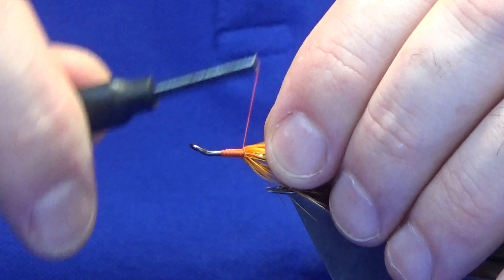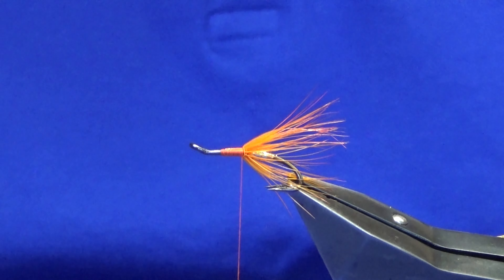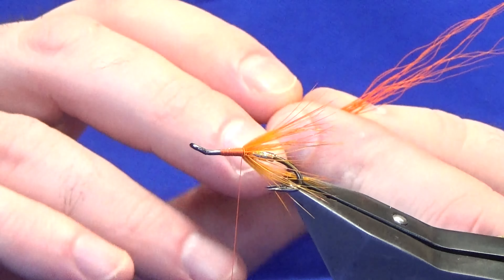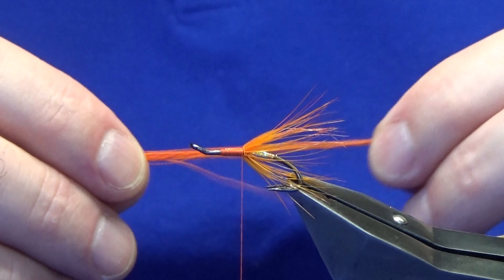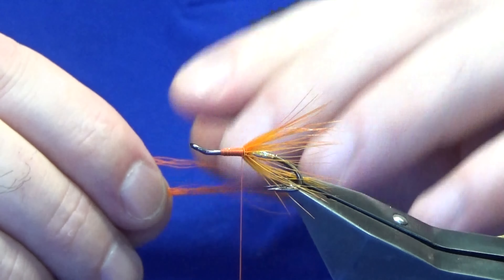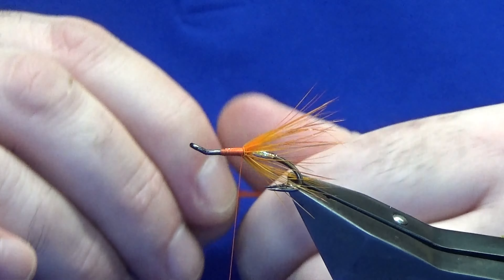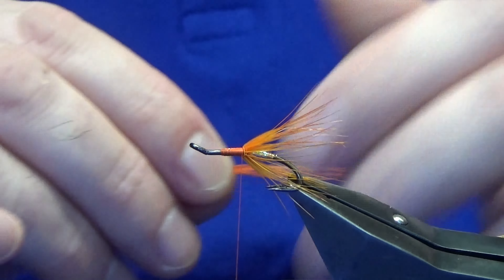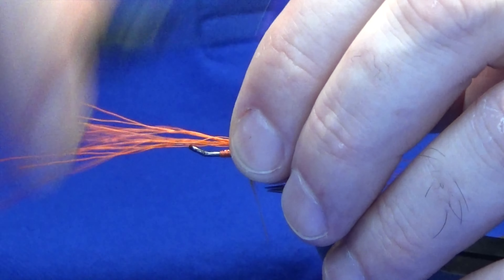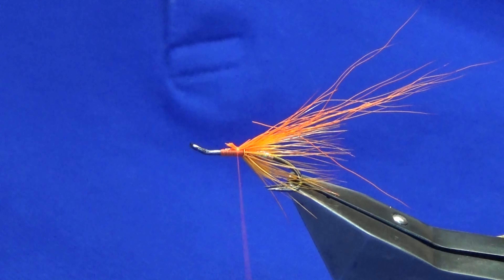Now you guessed it - wing is some bucktail dyed orange. I take what I think I need and then I just reduce it by half. That's always seemed to work for me in relation to the proportion of the fly. Then I just bring it in by hand and sort of stack the bucktail. I'm not looking for it to be like a paintbrush, so I don't get too hung up if some are a wee bit longer than the others - just want to have some sort of profile. Then take a measurement, roughly about twice the length of the hook over the back, something like that, just depending on what way you like to tie your flamethrowers. Nip the excess away.